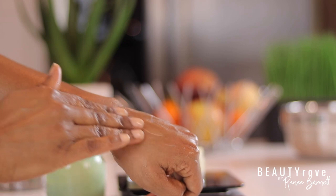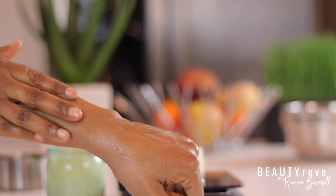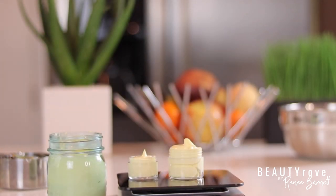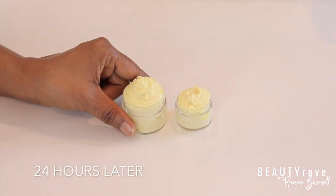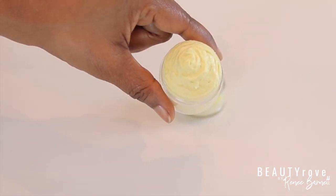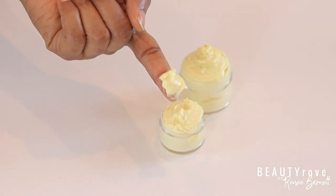Look how moisturizing this cream is! I let my cream sit overnight to see how it would set. Although it did get a tad bit more stiff, when I took a little from the jar it was still super soft and melted on contact with my skin when applied.